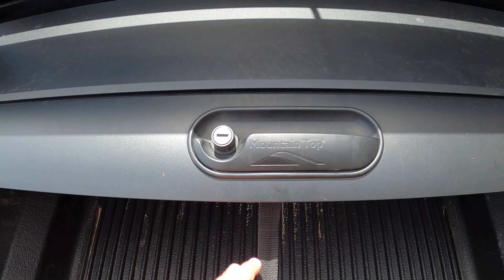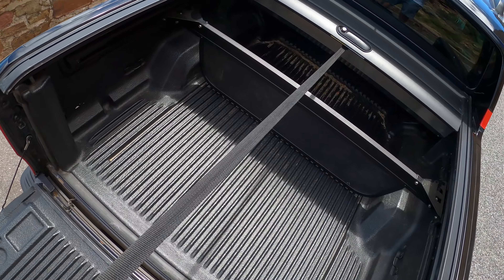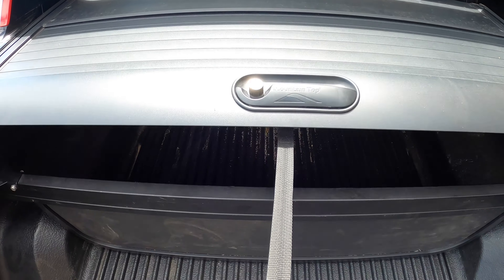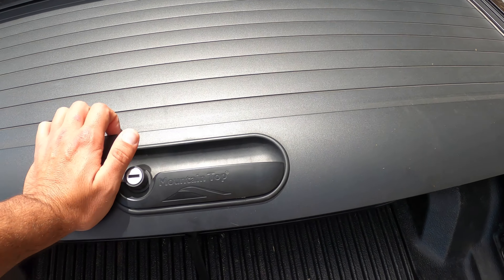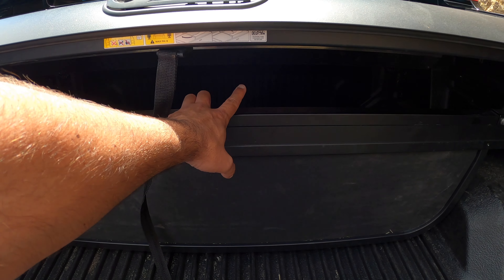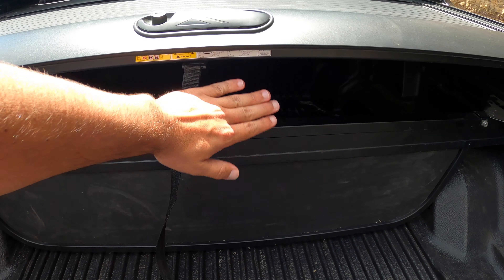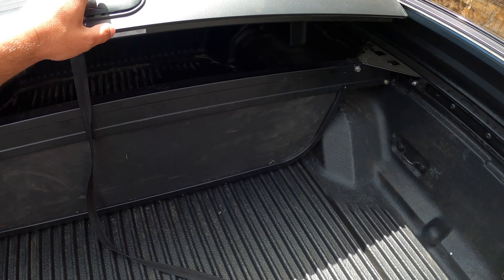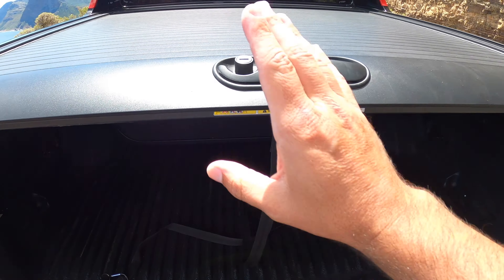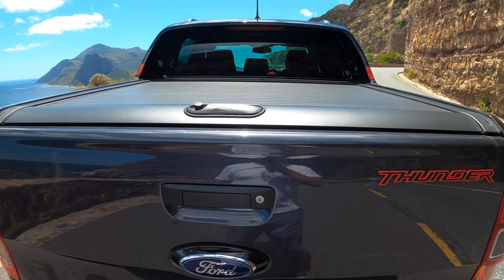Then there's the Mountaintop roller system. It's got a leash so you can pull it closed from the side of the bakkie without reaching in. What's cool is it locks at certain positions — it locks in combination with the cargo management system, so you can have it half-closed with stuff relatively secure, or pull it all the way and lock it. It's lockable with a key so nobody can get in, and when you lock the car, that locks too — the entire system is completely secure.